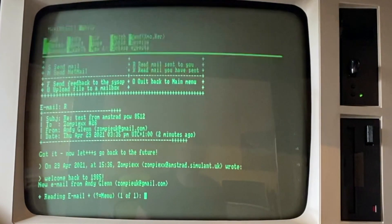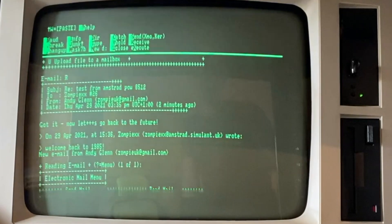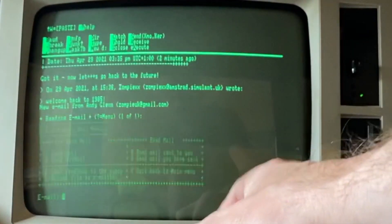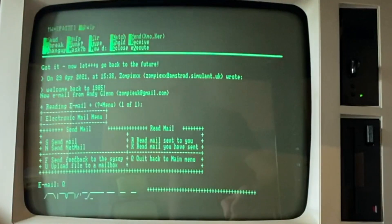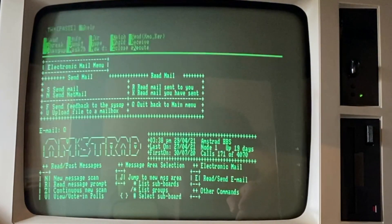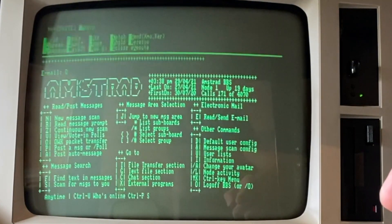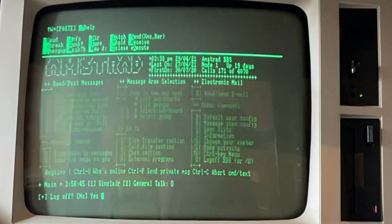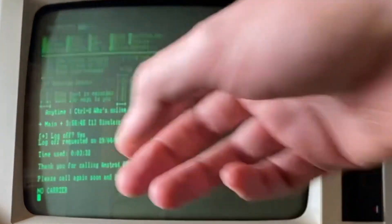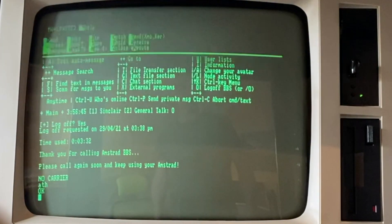Now let's go back to the future. So that's the basics of connecting via a BBS to send and receive email as it might have been back in the mid 80s. We'll quit out of that, and then O to log off. There we go — definitely disconnected.